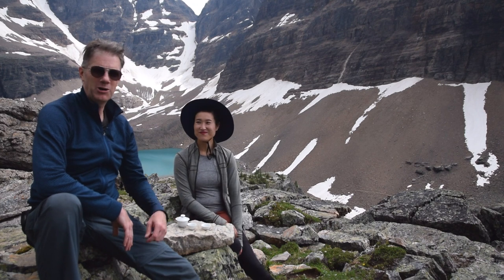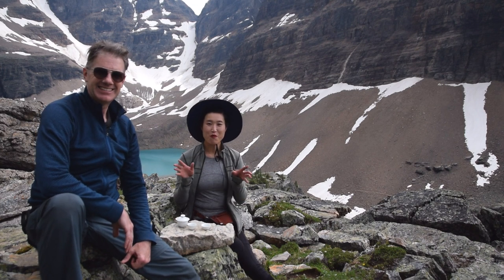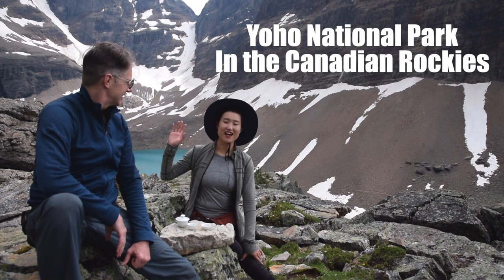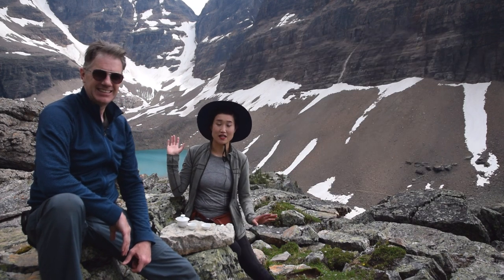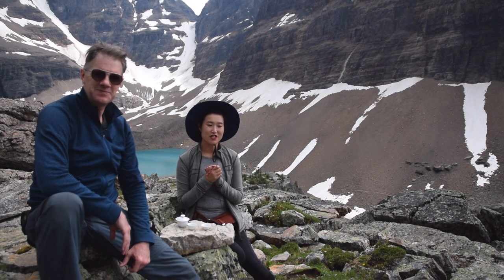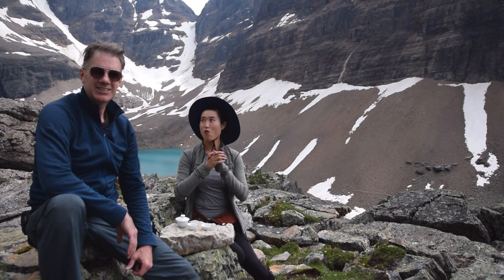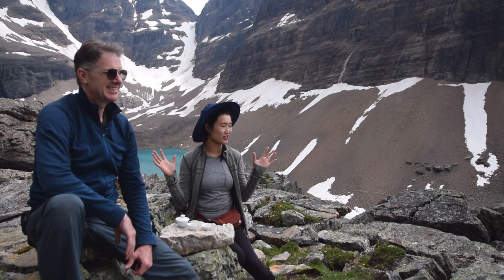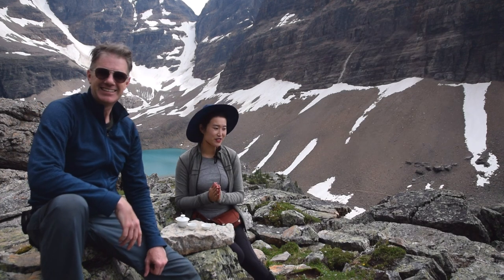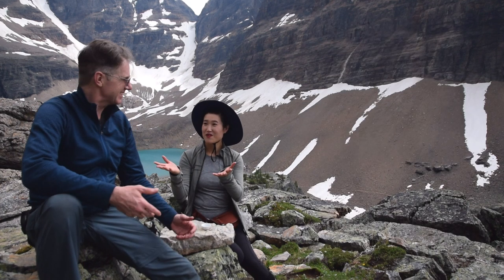Hey guys, welcome back to our channel. Today we are in the Lake O'Hara area. Behind me is Lake Oessa. That's right. And we're going to match this wonderful epic theme with rock tea — Ruogui Huiyuan Ken, one of our supreme teas. Doesn't that make perfect sense?